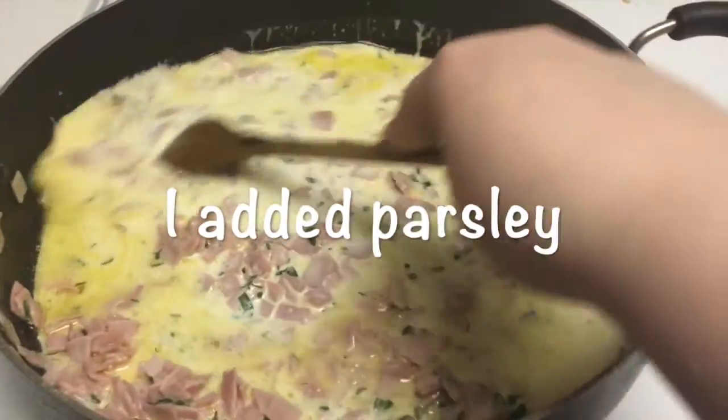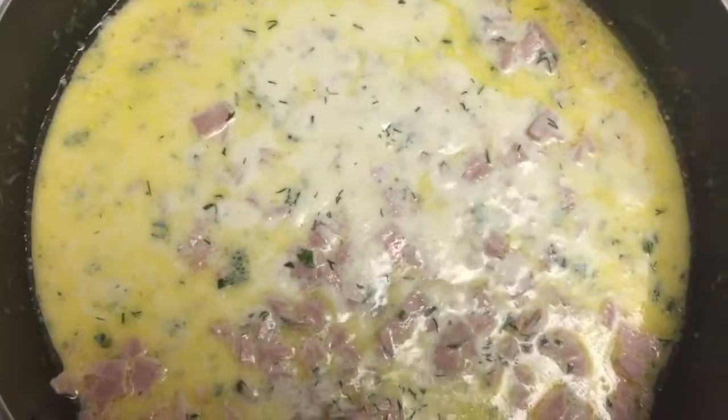Add cream — or you can add milk if you prefer. Keep it on low heat and let her simmer. Low and slow.